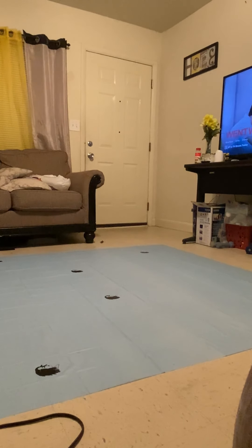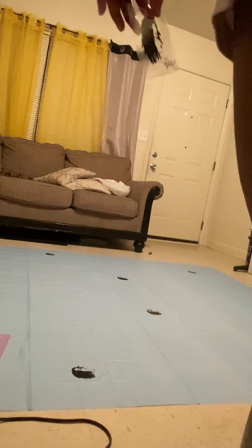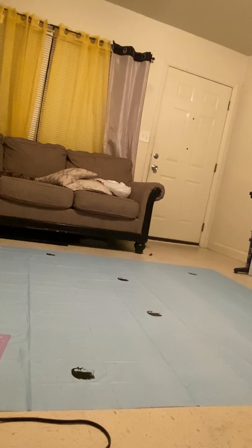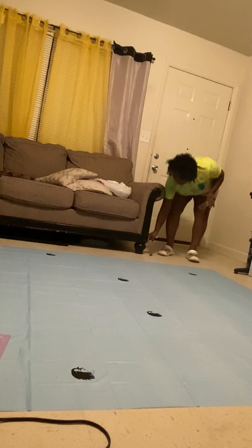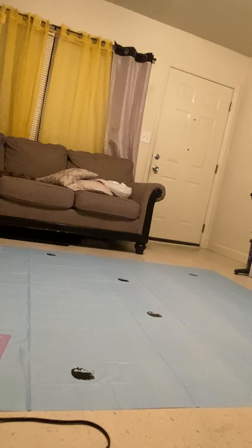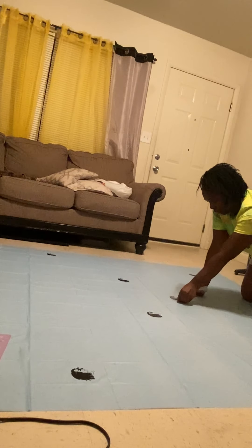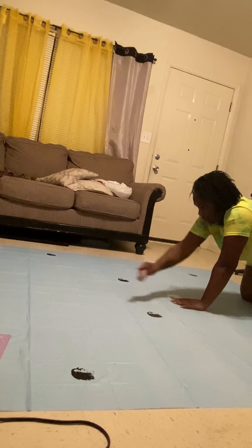Yeah, I don't know what I'm doing too much — first time ever. First time is a charm, though, right? I don't know how to make them big yet, so I've decided on making a lot of small ones, because I wanted a big one.